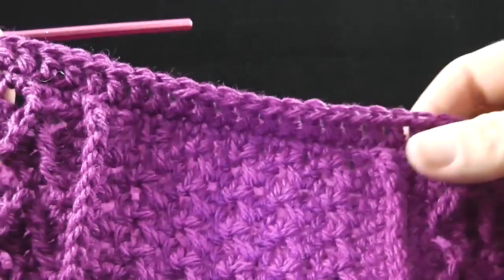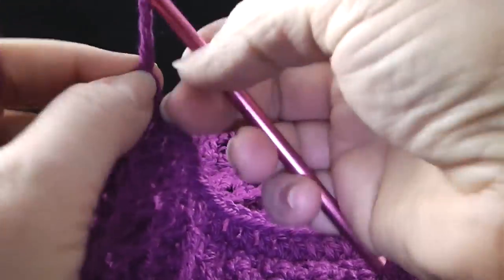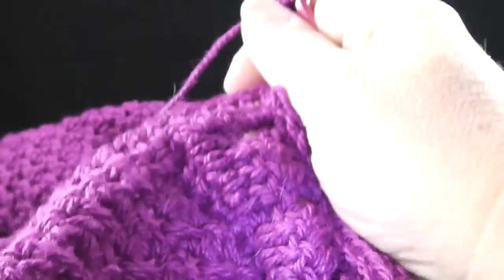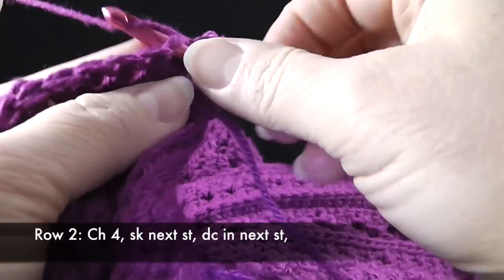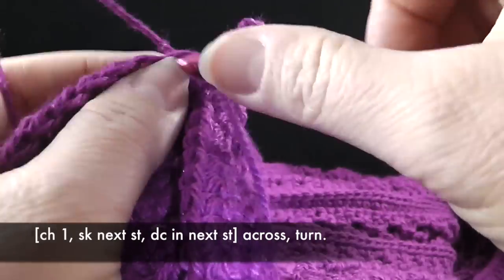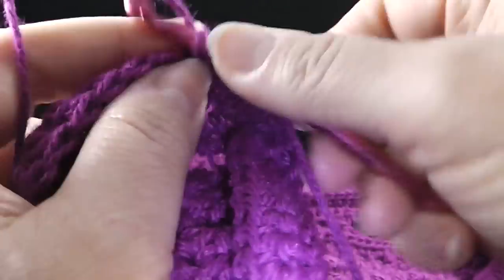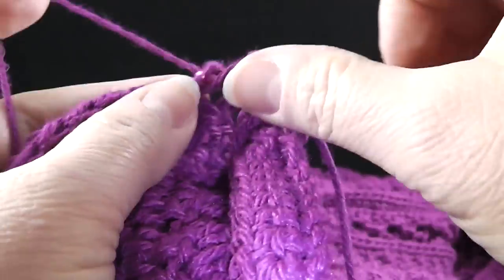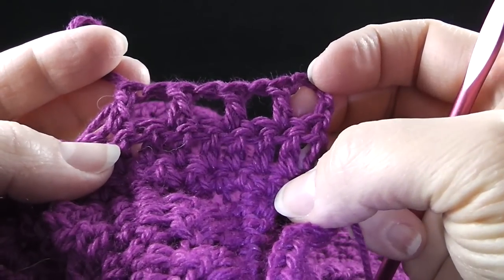Now that I've worked my 50 double crochet stitches all the way across, I'm going to chain four — one, two, three, four. I'm going to turn and skip the very first stitch, then double crochet in the next stitch. Chain one, skip the next double crochet, double crochet in the next stitch, chain one, skip the next crochet, double crochet in the next stitch, and chain one, skip the next double crochet. It should look something like this and we're going to do this all the way across the row.